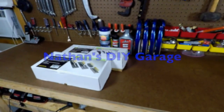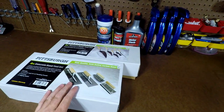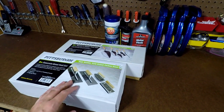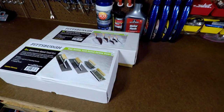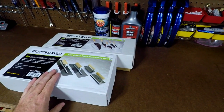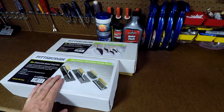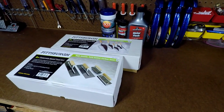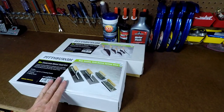Hey guys, Nathan from Nathan's Li Garage. We have some tools here from Harbor Freight and we're going to explain a little bit about these. Here's the scenario: I need to do some concrete work and need to pour a few slabs over the next six months for a shop. These are Pittsburgh brand from Harbor Freight.